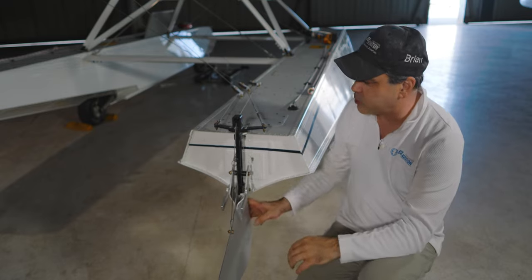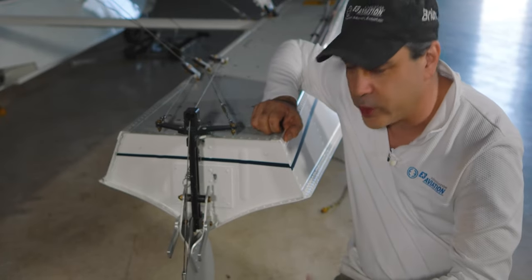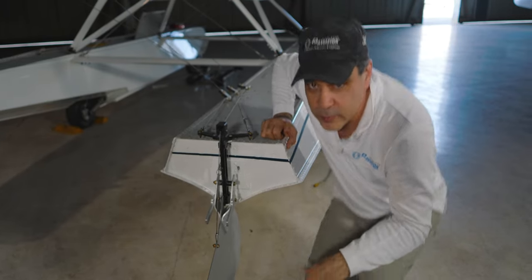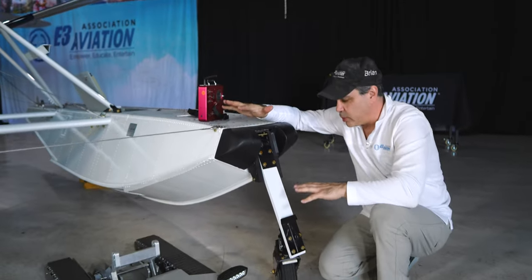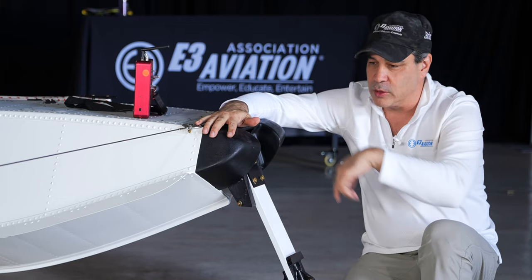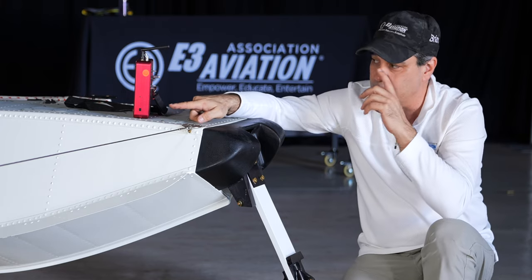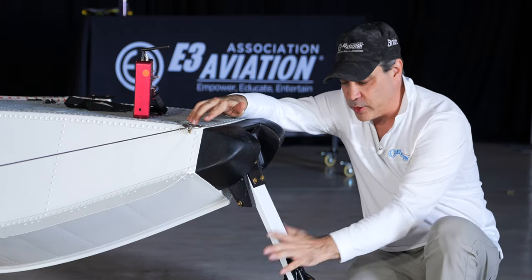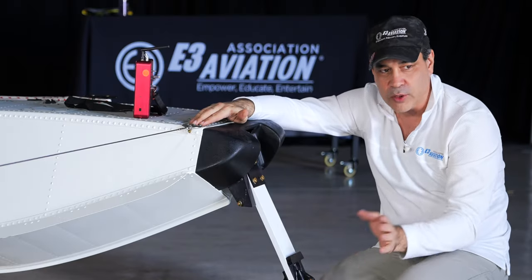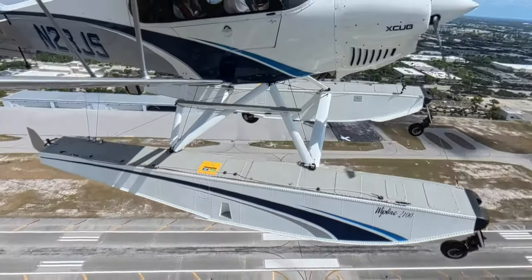You can see all the corrosion protection on here as we've talked about. Let's head up to the front and talk about the rest of the floats. So let's talk about the gear on these Whipline 2100s — we've got four wheels on here. They're very soft, trailing-link style main landing gear, with the nose gear having a little bit of spring to it. These nose gears are just swivel, so we steer by differential braking.